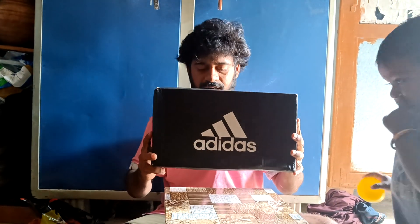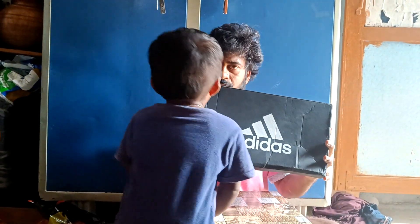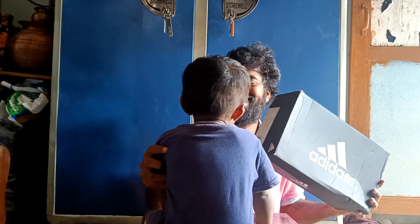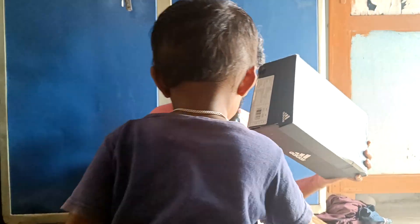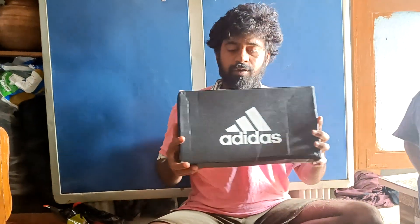Adidas is a cricket shoe. I will use the shoes. So, Adidas is a cricket shoe.